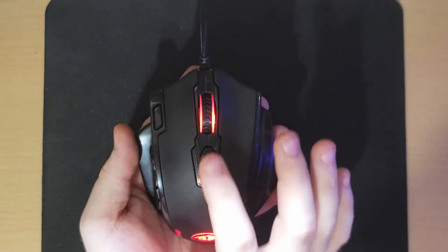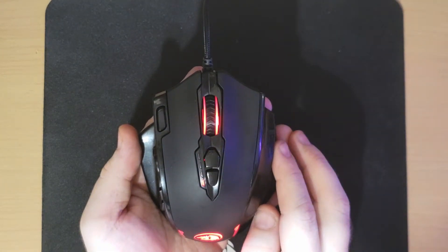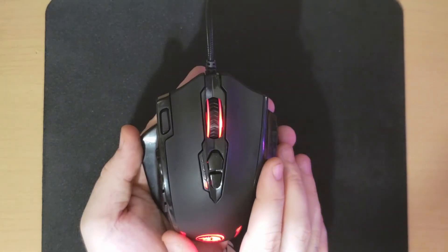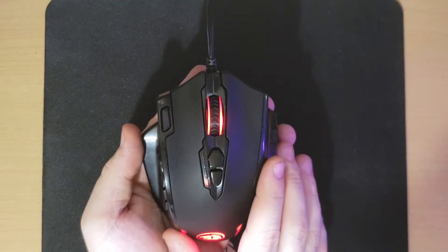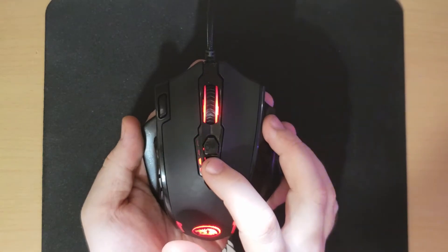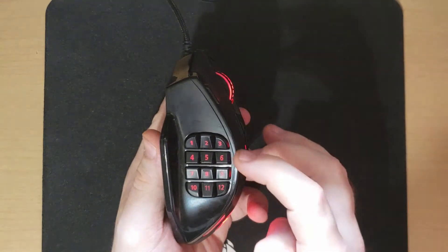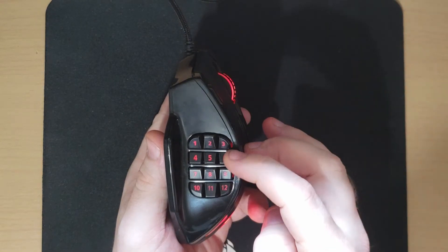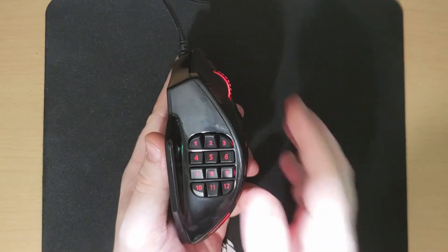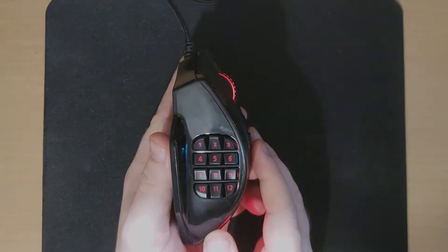It has a total of 18 programmable buttons, all of which are customizable in the software. Starting with the left click, the right click, center scroll, your double left click or second left click, and your up and down which come preset as your DPI settings. Then on the side you have your 12 programmable buttons — two rows of six buttons, each angled in towards each other — as well as a notch on the five and a notch on the eight, to help your thumb know where your finger is placed at all times, so you don't have to spare that extra second to look down.